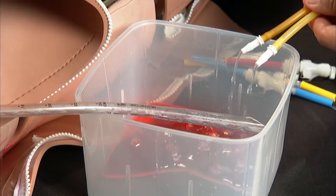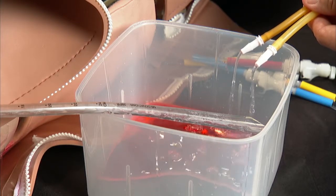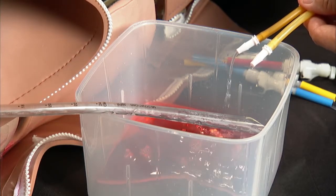Drain and flush each fluid system that was used. For information about draining and flushing iStand's fluid systems, see the iStand User Guide.